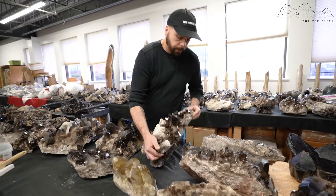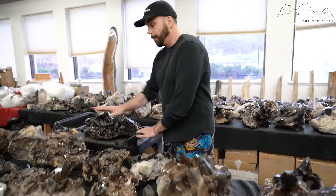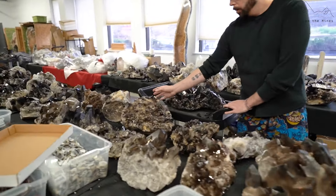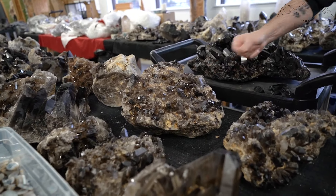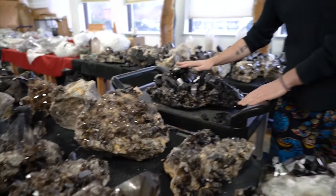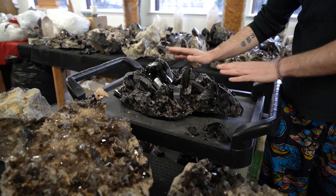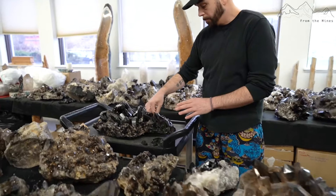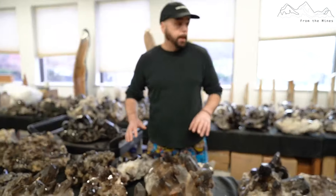But then you wind up with something that's not that great — something like this. This is a really dense, really heavy, low quality piece. And then you have something like this which is not very dense and not low quality — it's actually a pretty nice rock, half and half, with some damage to it.